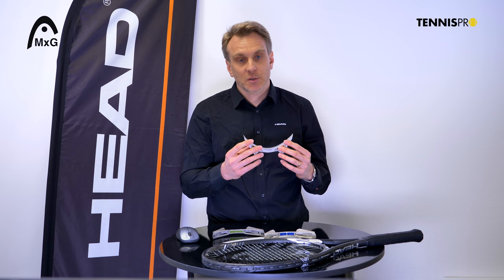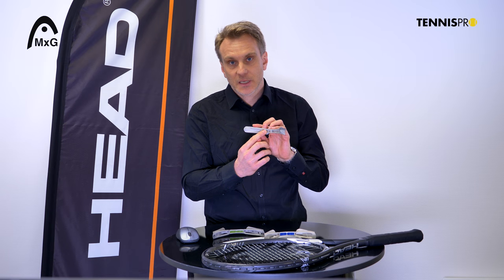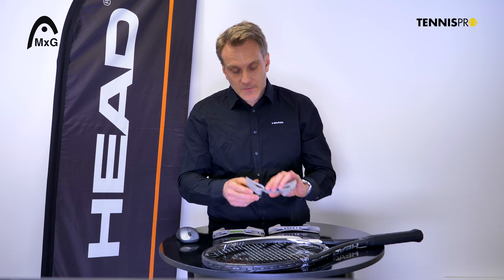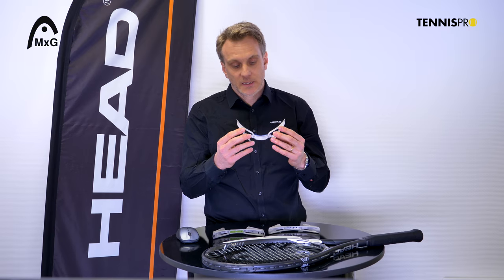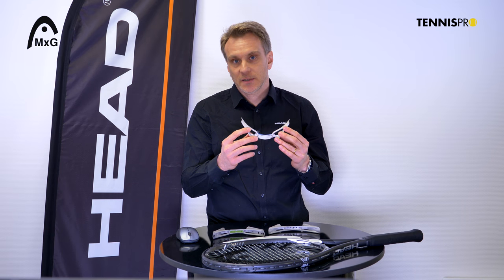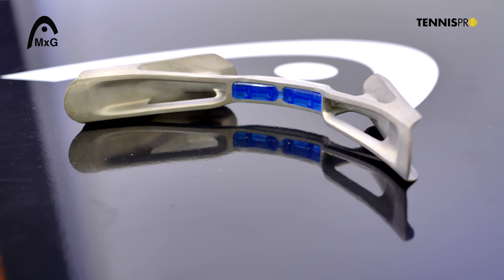The MXG1 bridge is more suitable for professional players and very good tour players — it has no integrated dampener, because those players sometimes prefer to play without one and rather put it in the string bed. Then there is a bolder, bigger MXG bridge on the MXG7, really to maximize the power potential of the racket.